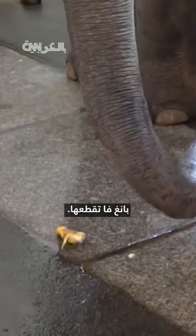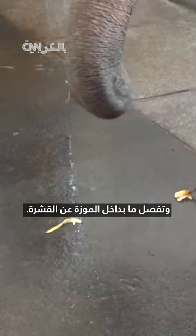Pang Pa breaks it, then picks up a piece and shakes it, detaching the fleshy inside from the skin. When the inside finally falls, she picks it up and eats it.